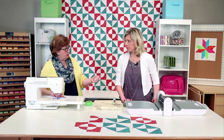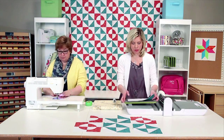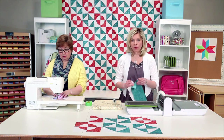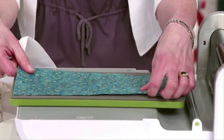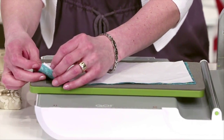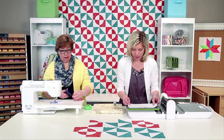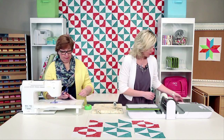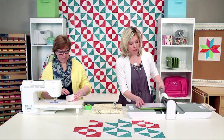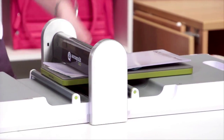We're going to cut the four-inch half square triangles — four inches finished — to make the broken dishes block. I'm going to make sure my pieces of fabric are right sides together, because if we go right sides together we can take our half squares right off the die and go straight to the sewing machine. That's a great time-saving tip! With the half square triangle, you also want to make sure that your fabric is on the lengthwise grain as it's running under the roller.